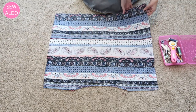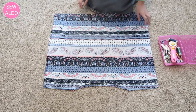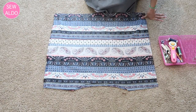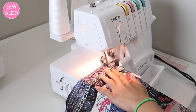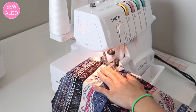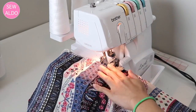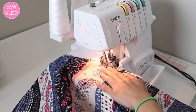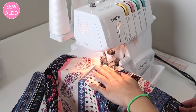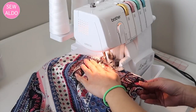Now I'm going to serge all the way around. If you don't have a serger, you can do a zigzag stitch all the way around. By the way, this fabric is beautiful to work with — I absolutely love it. There is no fraying, it's not a mess, and it's not wrinkling after serging, even though it is a thin material, which is a big plus.